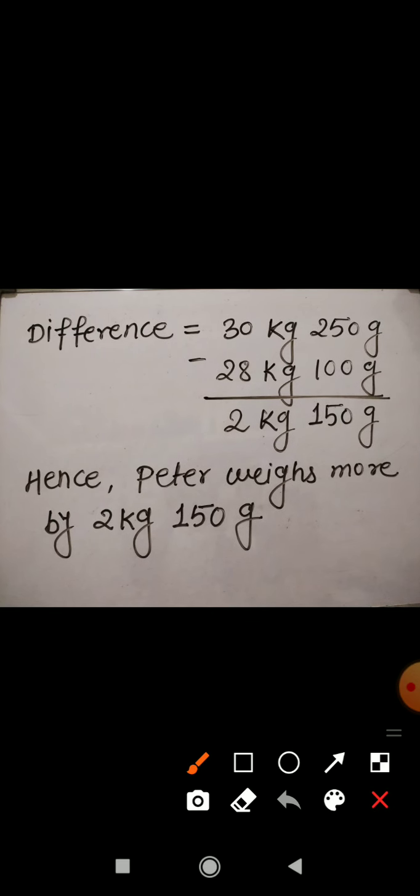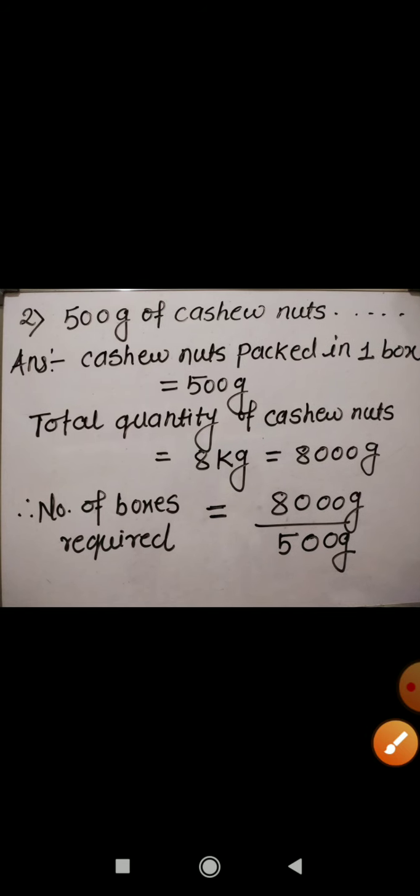Here you can see I have subtracted the weight of Sam from the weight of Peter. 0 minus 0 is 0, 5 minus 0 is 5, 2 minus 1 is 1, and 30 minus 28 is 2. The answer comes to 2 kg 150 gram. Hence Peter weighs more by 2 kg 150 gram.